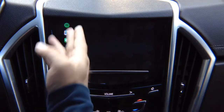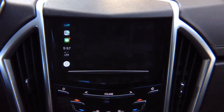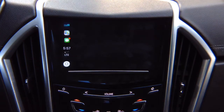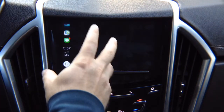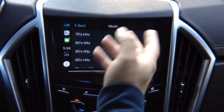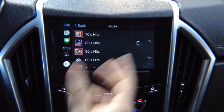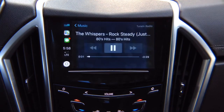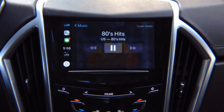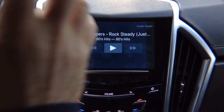We have Spotify, TuneIn Radio, and a bunch of applications. Going into TuneIn Radio, it opens up the application, you go into music, into 80s hits, and you can play whatever you want — the audio comes to your car speakers. Apple CarPlay is just like factory — there is no difference.